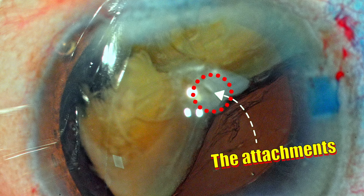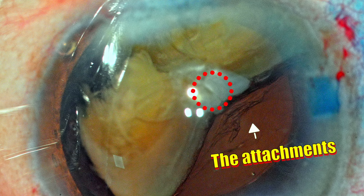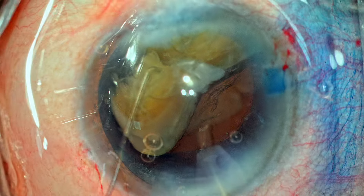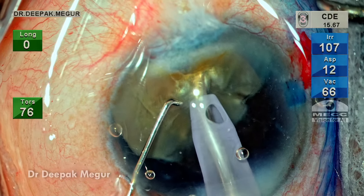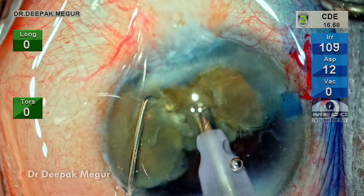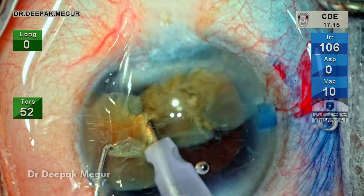Instead of struggling to crack this posterior plate mechanically, I'm going to use ultrasound energy to disrupt the bridge holding these three fragments together. This is done in the sculpt setting with very low flow rate and vacuum so the nucleus will remain stationary. With great ease we can destroy these posterior plate attachments, and now all three fragments are free from each other.